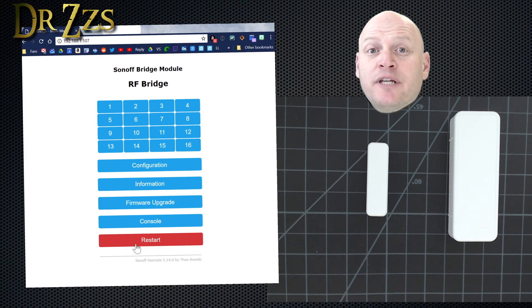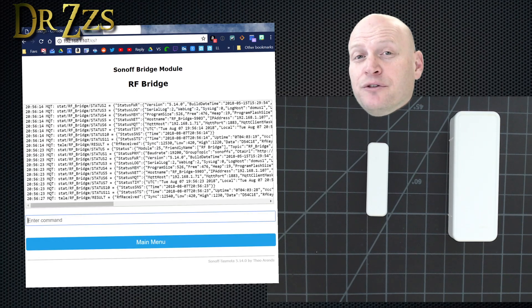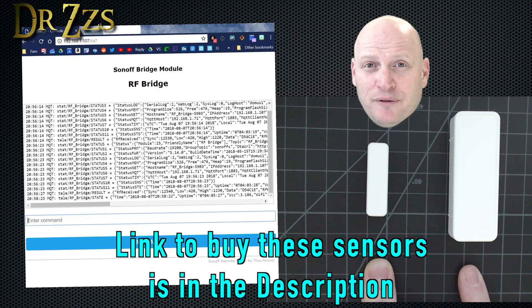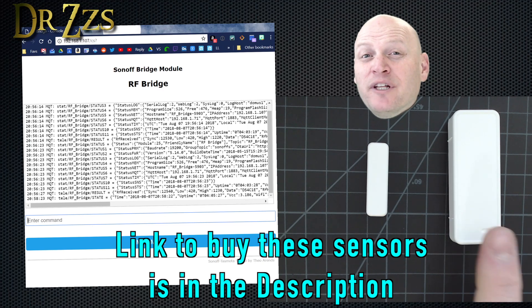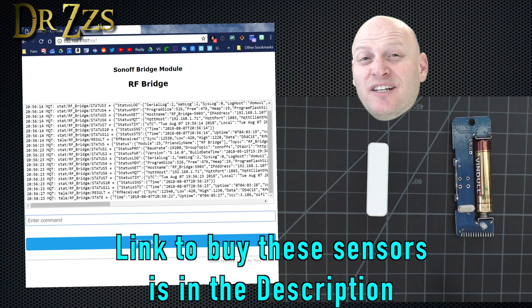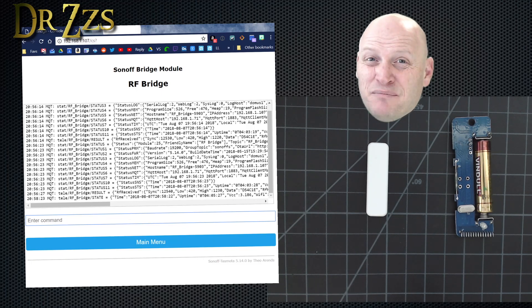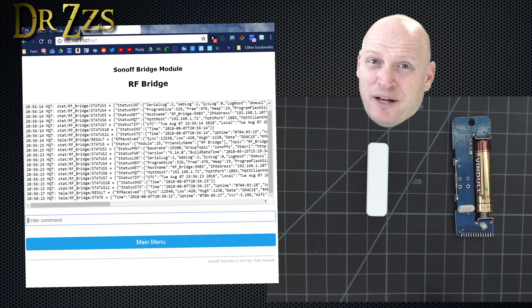The next thing you need to do is open up the Tasmota console and then get out your sensors. These are some nice little sensors that I got from Banggood. They send two codes — one when they're closed and the other when they're open. Another thing I really like about these sensors is that they run on a single AAA battery. I don't know how long they're going to last — hopefully at least some number of months — but I'm sure glad I don't have to go buy some crazy special battery for them.